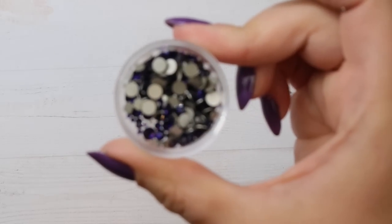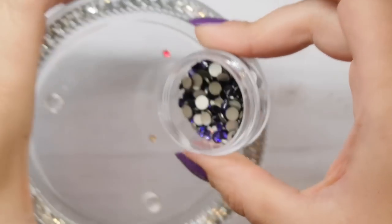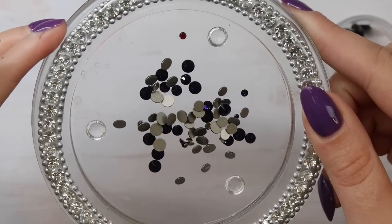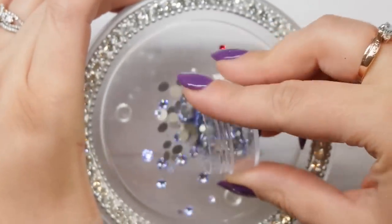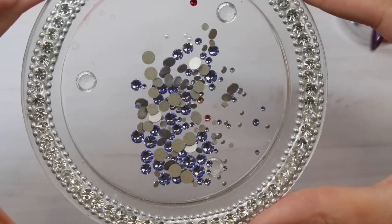Let's talk about purples. My two favorite purples — hands down — are Purple Velvet, one of my top purples to invest in. It is a beautiful dark purple color, perfect for Halloween nails and winter nails. It's one of my most used purple crystals. And then there's Provence Lavender — one of my favorite lighter purples. It's a really great light purple, so if you're doing lilac nails this is the one you'll want.